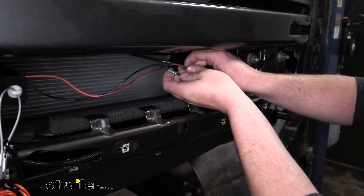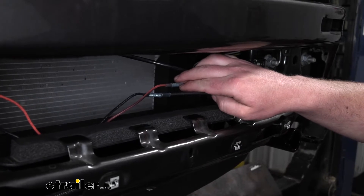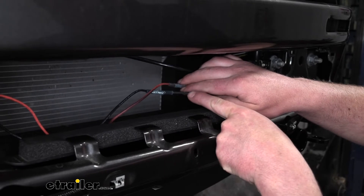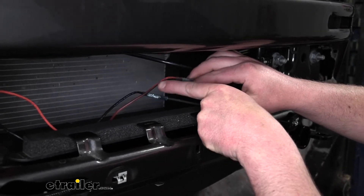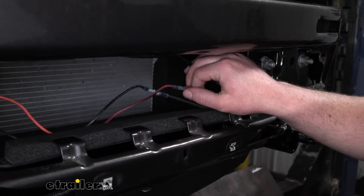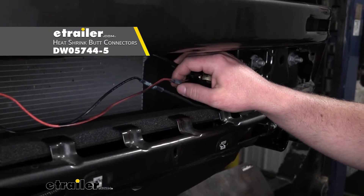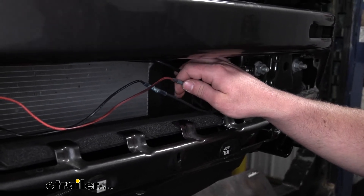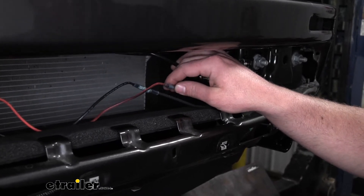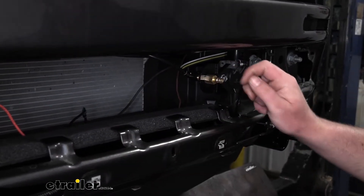While we're right here, we'll hook up the breakaway switch wires. There's an orange one and a black one. I connected the black one from the breakaway switch to the black wire I ran down, and the orange wire from the breakaway to the brown wire I ran down. I used heat shrink butt connectors — you can grab them at eTrailer. They provide a lot more protection against corrosion than the ones in the kit.